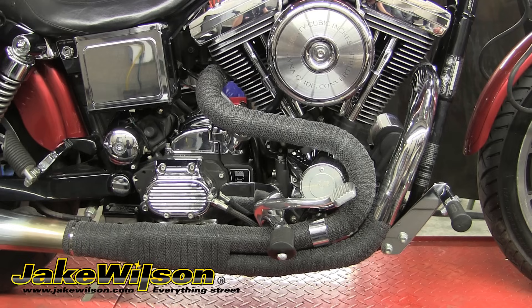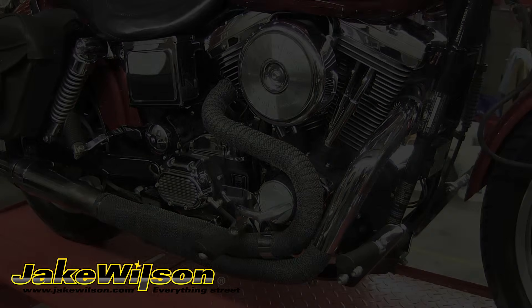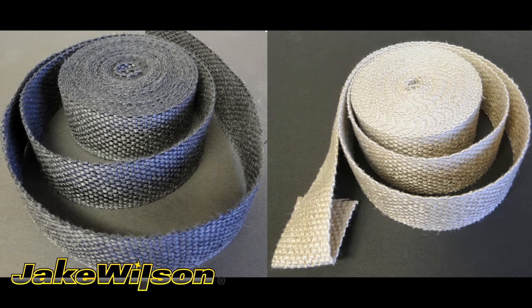We found that we like the look of the tighter wraps that come with using the 1-inch wrap, so that's what we'll be using. With the wraps being tighter, it's going to require more material, which gets more expensive. Most people will use a 2-inch exhaust wrap because it's faster to install and you can cover more pipe with one roll than you could with the 1-inch. Either size works great, so it's up to you what you want to run.